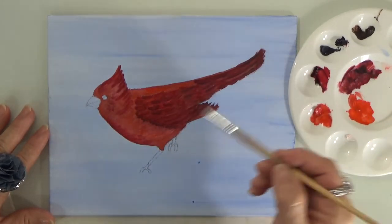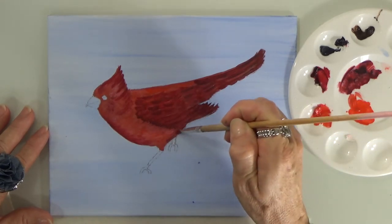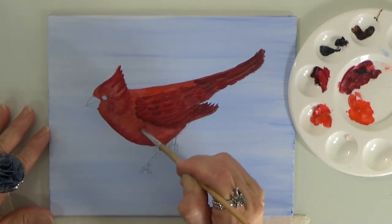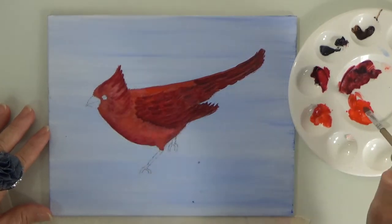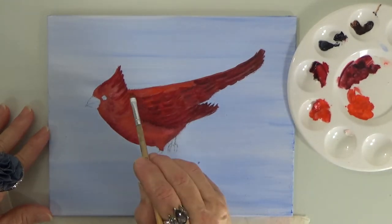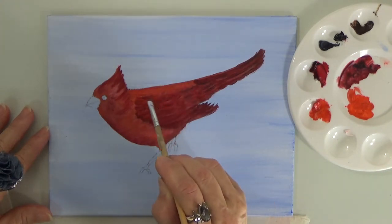Remember, if you have too much paint on your brush don't be afraid to grab your paper towel and wipe it off. I'm just moving the paint around here and there, trying to get that 3D dimensional look on the red cardinal.